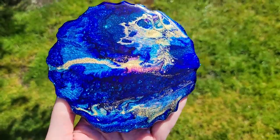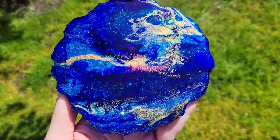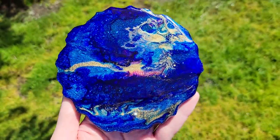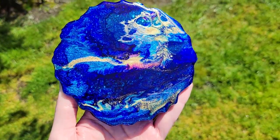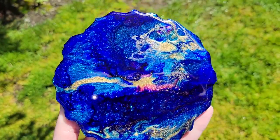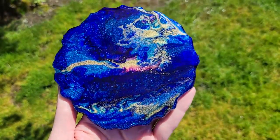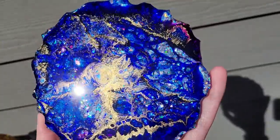I love using the Total Boat tabletop epoxy for projects like this because when you do designs and patterns in it, they really stay put — it's a thicker resin that doesn't move around a lot when it's drying, so your designs tend to hold really nicely. I really love how this one turned out too — I just love how sparkly that base is. Let me know what you guys think in the comments.